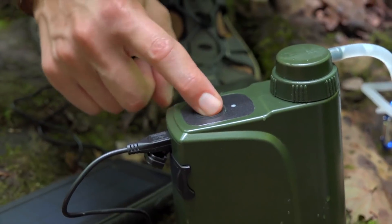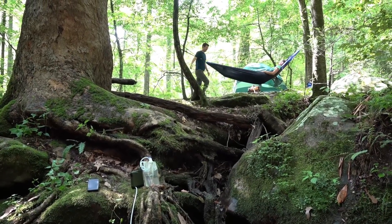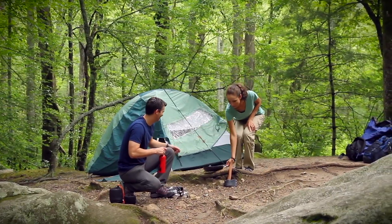The Pro-X sets up quickly, and with automatic filtration you can actually let it run while you relax. It's never been easier to have clean water in any environment.